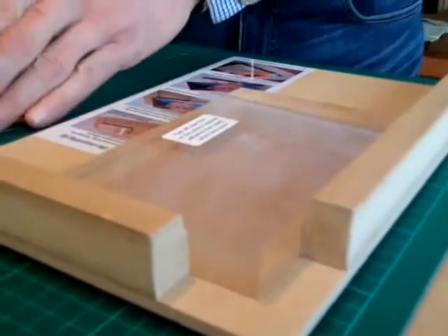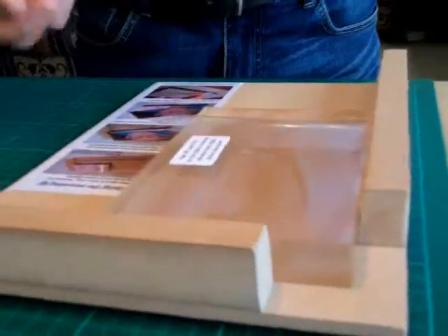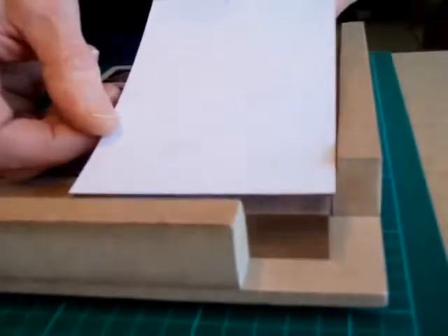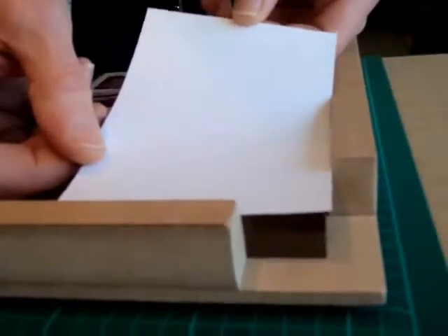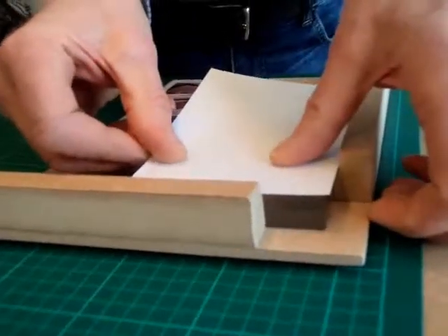Put the block into the mounting jig, take your gloss photograph face down and put it into the rebate so that it's going to be positioned perfectly with the right overlap.